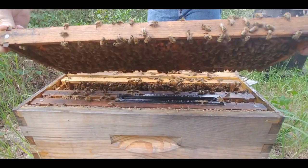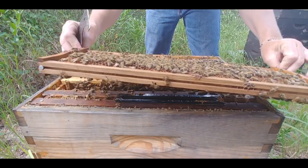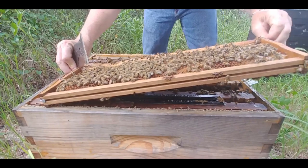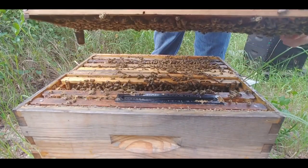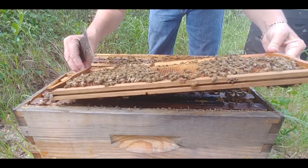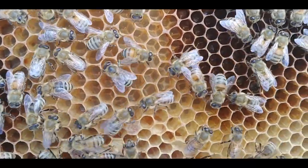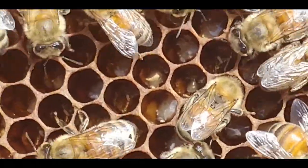She's even laying drone comb, drone eggs, which says she thinks things are plentiful. This frame actually has older larvae — not ready to be capped, but it does say she's been mated for at least five or six days.